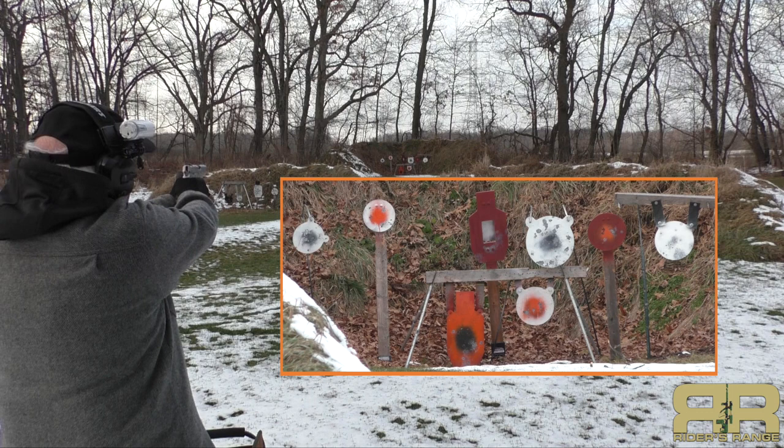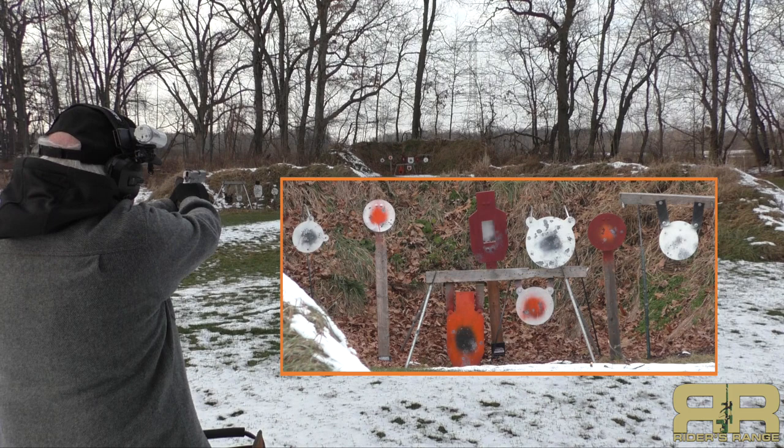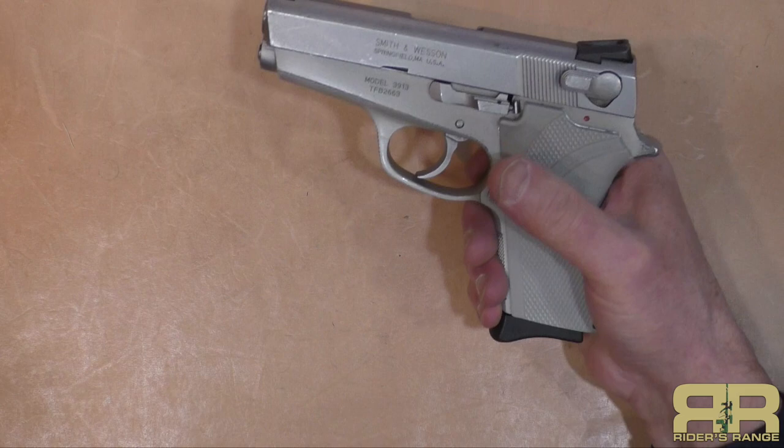Accuracy is okay. Would I still carry this? Yeah, it's been reliable. The finish isn't the greatest because it has been well used, but it's a reliable firearm — it's eaten everything I've thrown at it. I can drop the magazine without changing my grip, although it's not ambidextrous at all. Other than the double-action first shot, which I'm not a fan of, the gun does shoot okay.